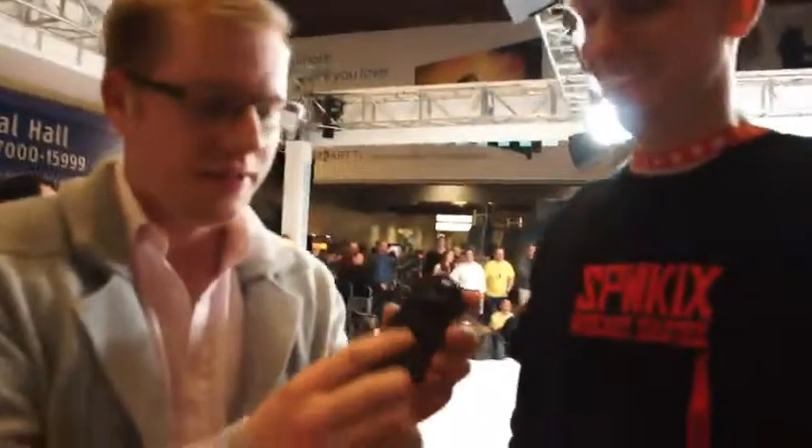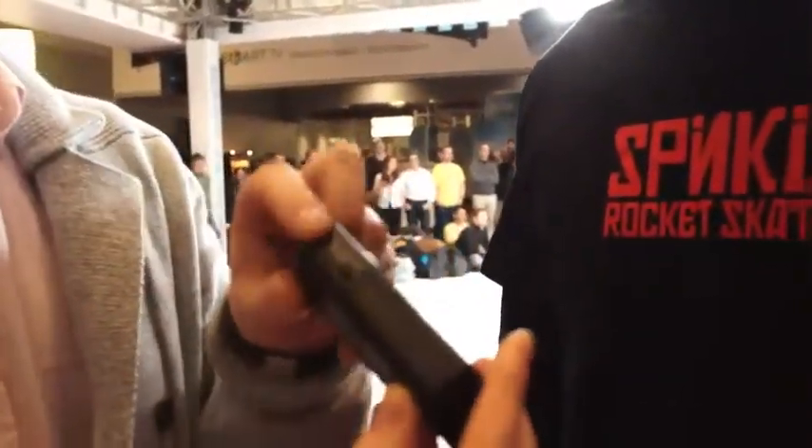Hi, it's Matty and Gadget. We're here at the end of CES 2013 with SpinKicks. I've got the controller here to take a look. There's a little rocker switch and that goes forward and backwards, and there's an on-off button there.